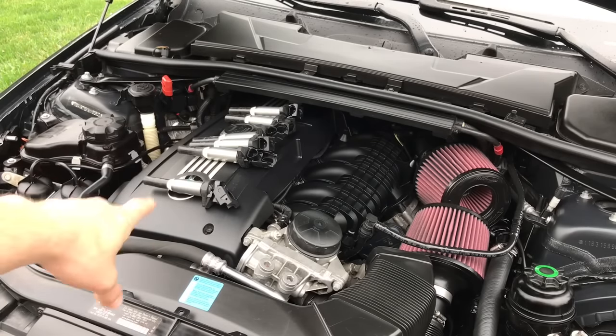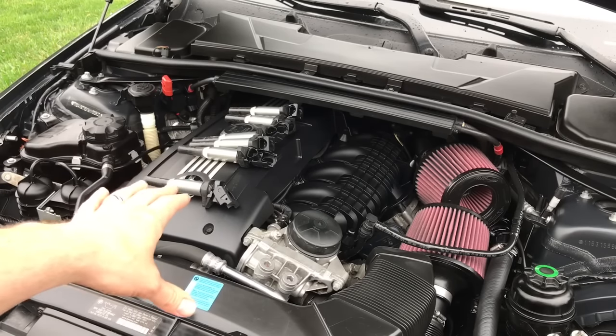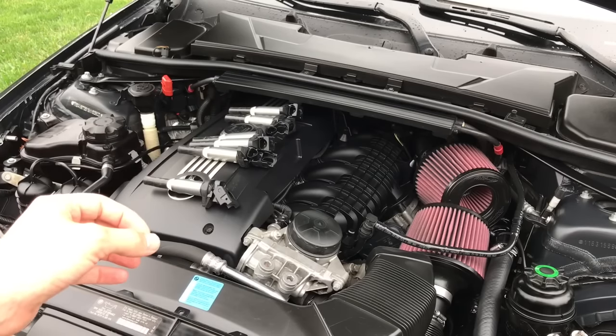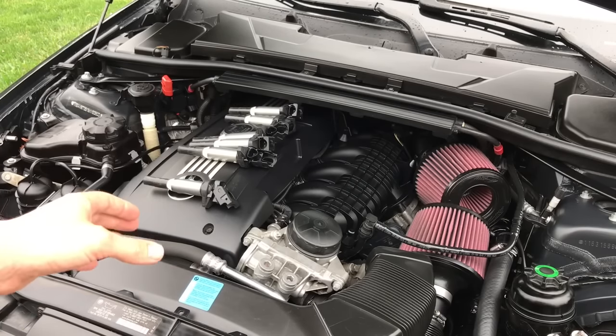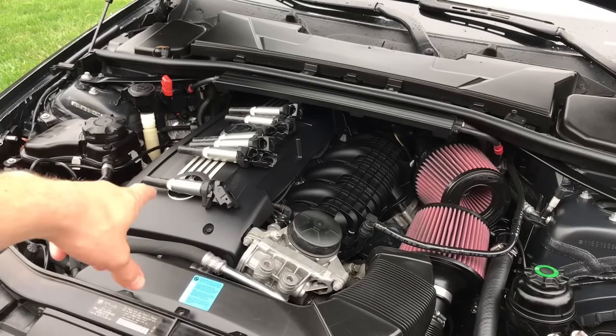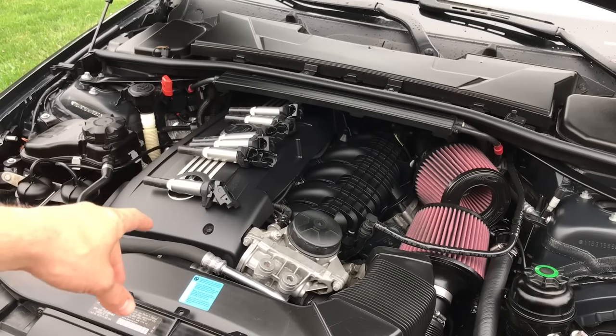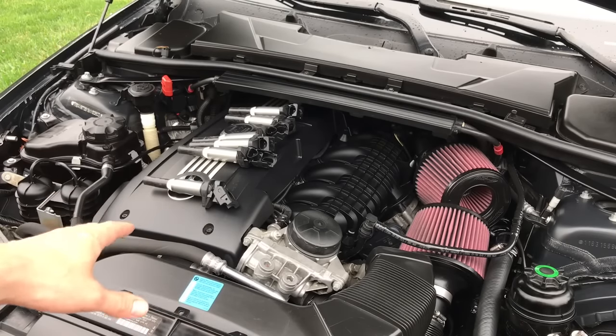When you're pulling out the cylinder number one spark plug, here's another good thing to test: if you see fuel on the spark plug, then you know it's a leaky injector — specifically your cylinder number one injector — and you know right off the bat your injector is causing your misfire.